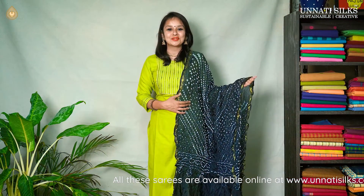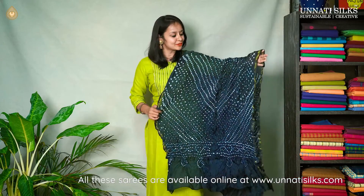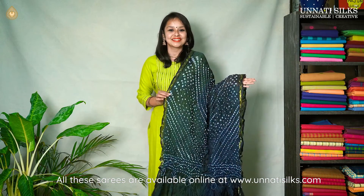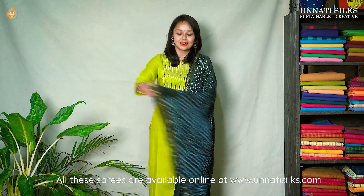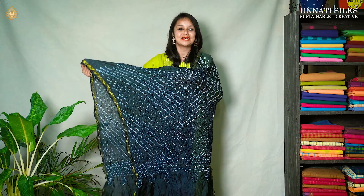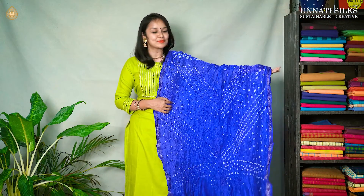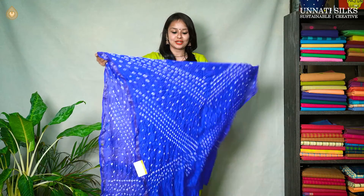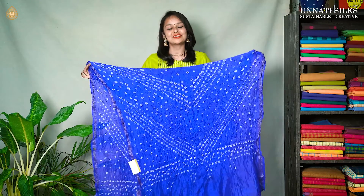One more beautiful color dupatta. It's a similar print with a beautiful single color and zari borders on either sides. It's a very nice color — goes well with some plain white kurtis. One more bright and attractive color: a beautiful blue dupatta that looks absolutely stunning. It has a similar bandhani print with zari borders on either sides.